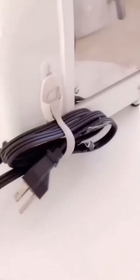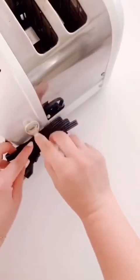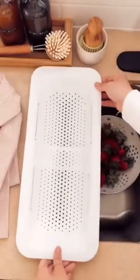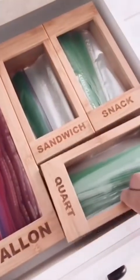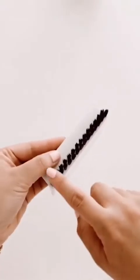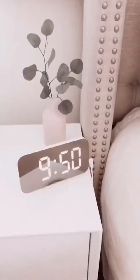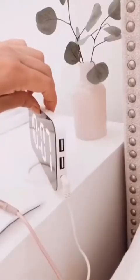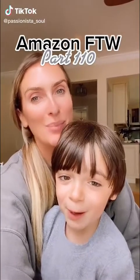Amazon best sellers for last month, starting with this cord bundler to organize all of the messy cords on your small kitchen appliances. Next is this over-the-sink colander — I use this every day to wash all of my produce. These Ziploc bag organizers neatly hold all of the different size baggies. This two-in-one squeegee and brush wipes and cleans off surfaces — the best part is it hangs nicely over your sink. And lastly, this digital clock I shared back in July of 2020 is still a bestseller.